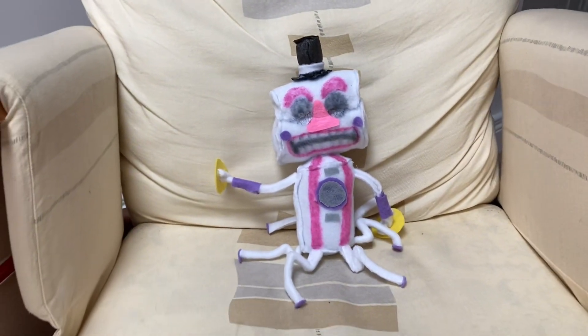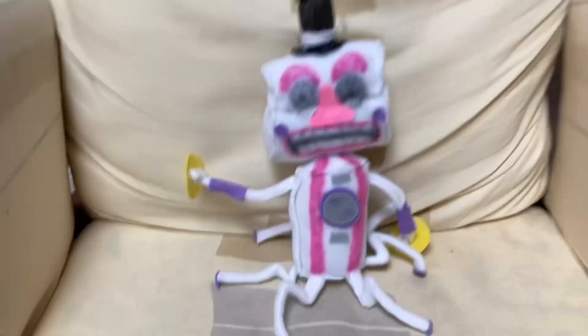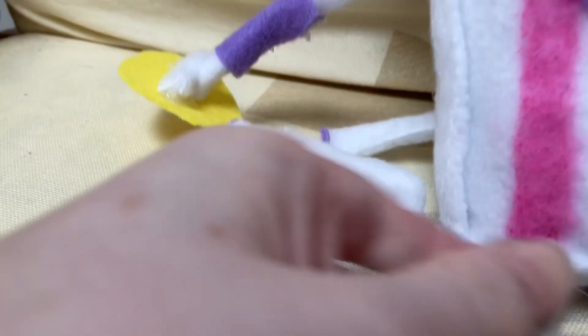What's up guys, it's me Fox, and it's Valentine's Day today! What better way to celebrate than this — 500 subscribers, guys! I can't thank you enough, I'm being serious, this is amazing. To celebrate, I've made a new plushie: Music Man. It took a while to make. Let's start with the legs — I got some lace and rolled it up to make it a bit thicker.